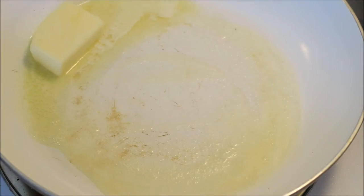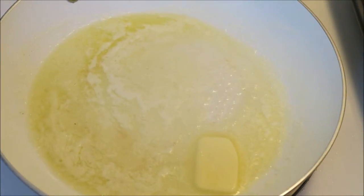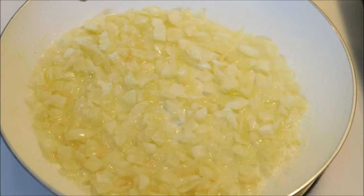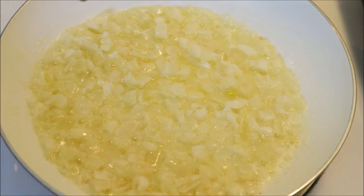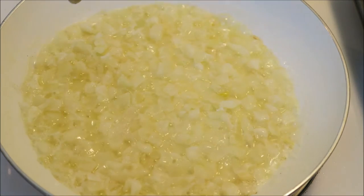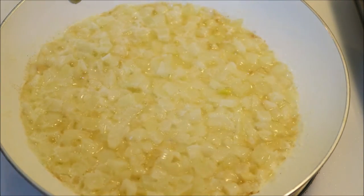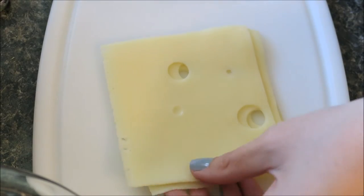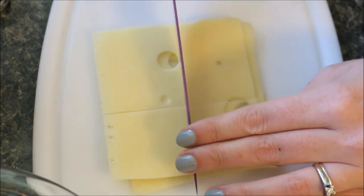On medium heat, bring your butter and your onions to a simmer for about three minutes. Go ahead and cut your cheese into four even sections — mine aren't even at all!